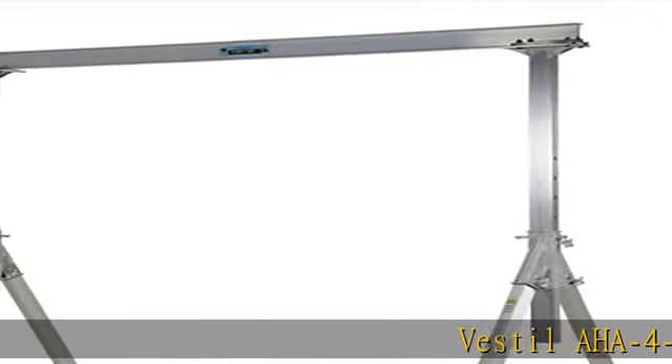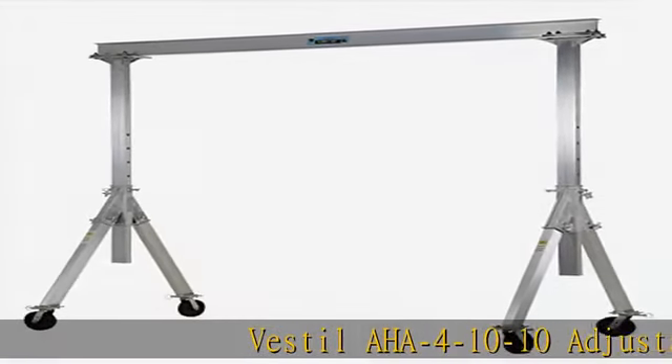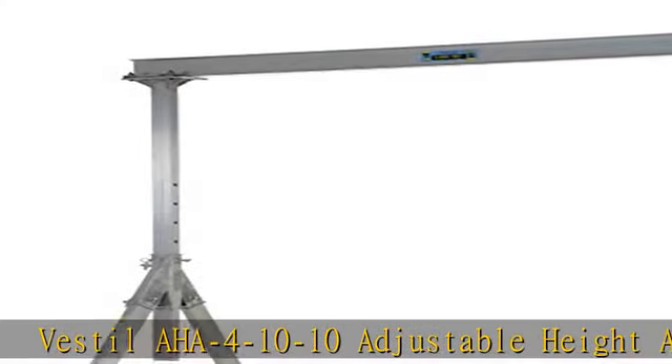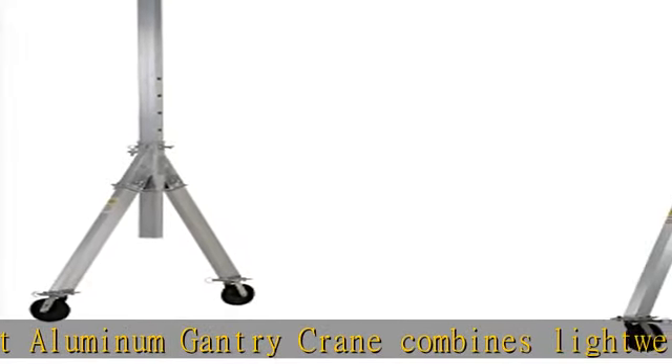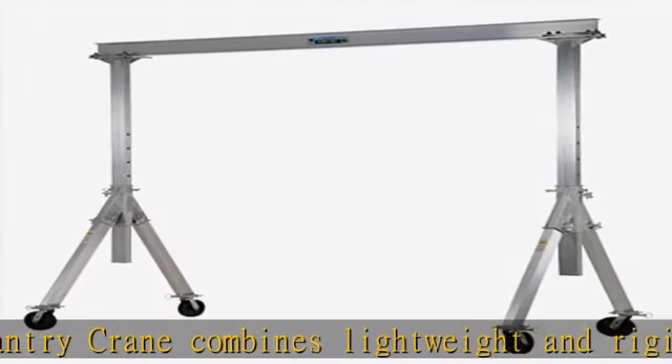The Vestil AHA-4-10-10 adjustable height aluminum gantry crane combines lightweight and rigid, sturdy construction into one unit. The all-aluminum construction of this gantry crane makes it corrosion-resistant and perfect for outdoor use.